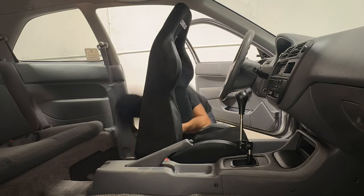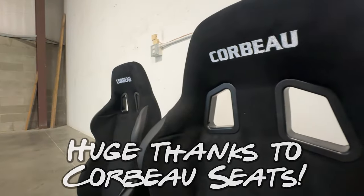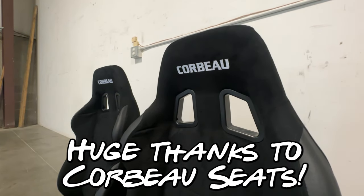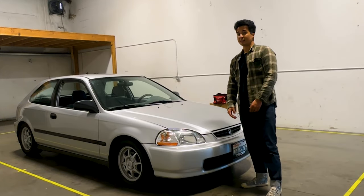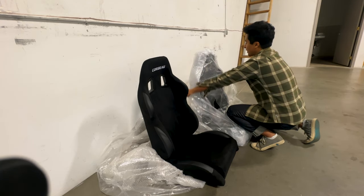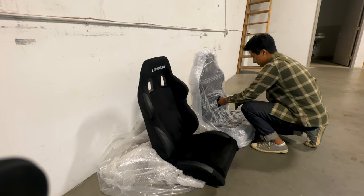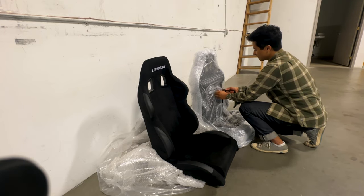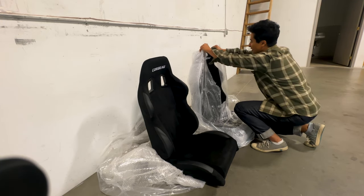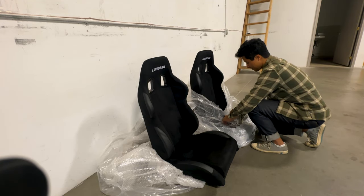Before we get into the video, I want to give a huge shout out to Corbeau for sponsoring today's video and hooking us up with some seats we can put in this little Honda. I'll make sure to leave a link in the description. To be able to do the full trial run of building a car that was once a dream of mine and having it become a reality really hits home for me. I've never actually put in racing seats in a car before, so this will be a first time.